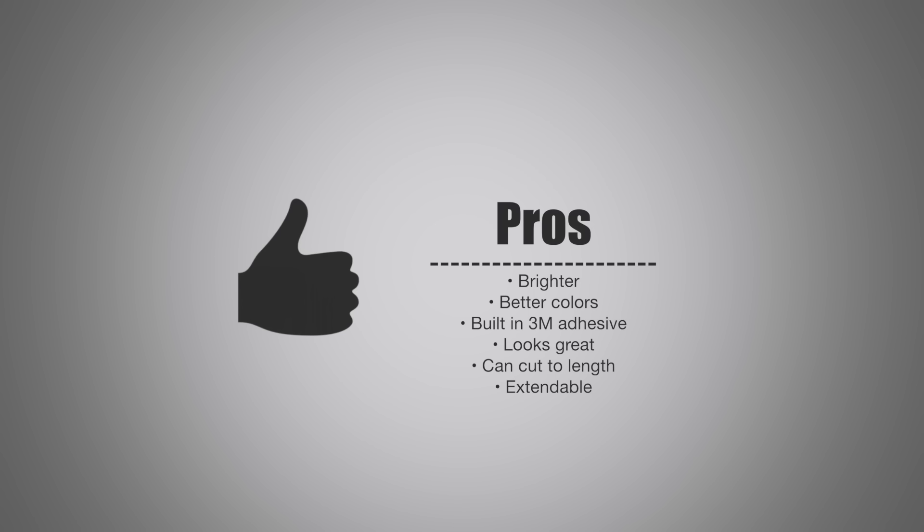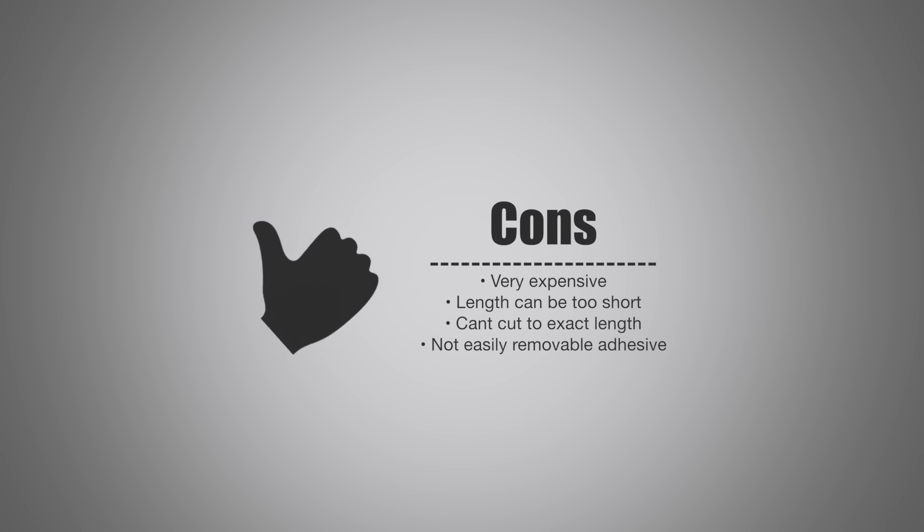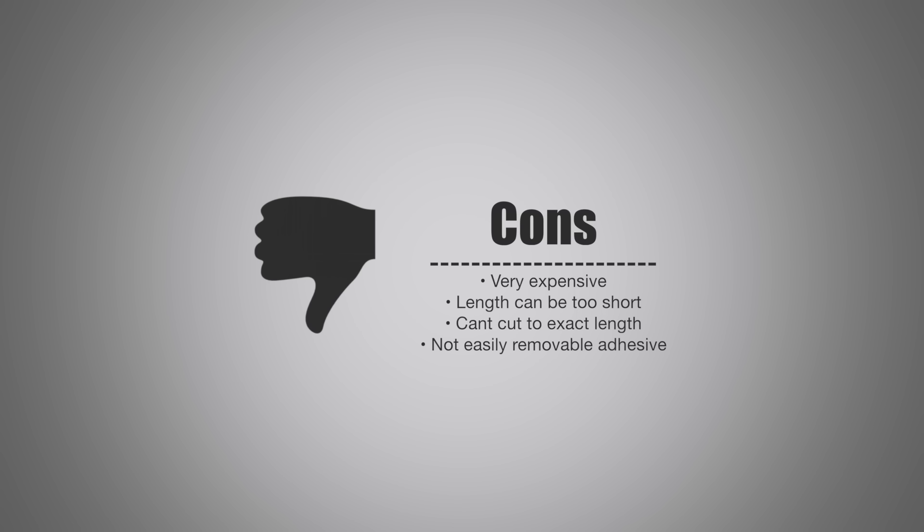Looking at pros and cons: on the pros side, it is significantly brighter going from 120 to 1600 lumens, it has better color representation with tunable white, and it has built-in 3M adhesive so you don't need anything extra. It looks really great wherever you put it — under cabinets, above cabinets. It can be cut to length so it doesn't overhang, and it can be extended for areas larger than 2 meters. On the cons side, it is exceptionally expensive at $90 for the standard set. It is still kind of short — 2 meters wasn't enough for a lot of places, and extending it is also expensive. While it is trimmable, you cannot cut it exactly where you want since you have to use the designated marks. And lastly, that adhesive is not easily removable, especially on the power adapter, so this is not something you really want to put on your wall.